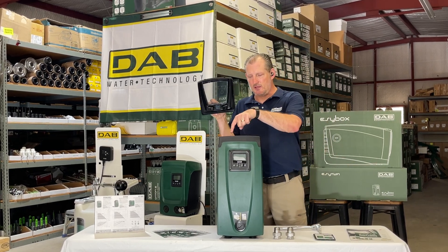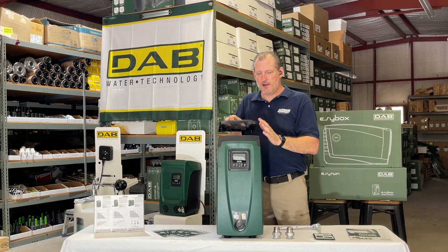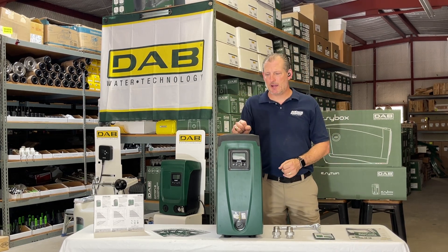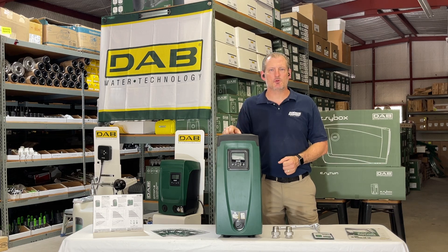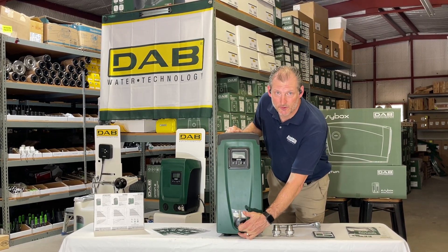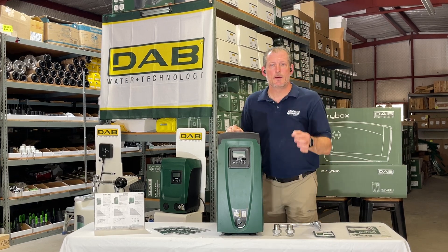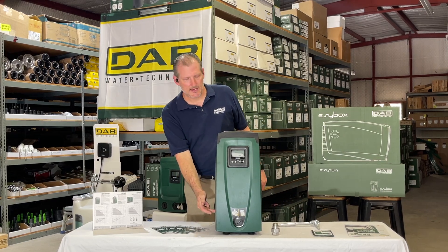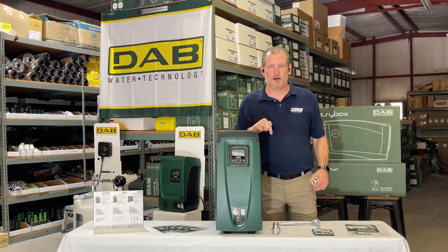It comes with a small pressure tank just under the lid here to handle water hammer. Any leaks in your pipe will keep the pump from cycling briefly with the smaller pressure tank. The inlet is on the front — if you mount it vertically like this, it's a one inch female threaded fitting. The outlet is over here on the side and it also comes with an integrated check valve.